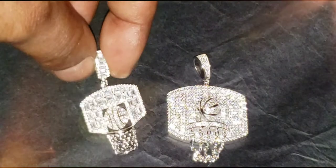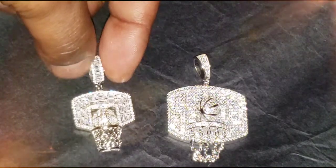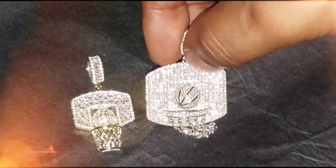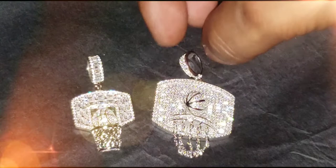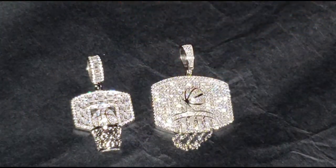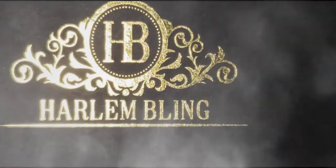Once again, this is the flash test. And like I said before, I got that one at Harlem Bling.